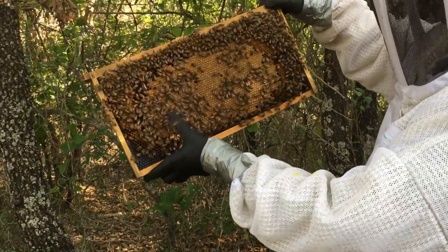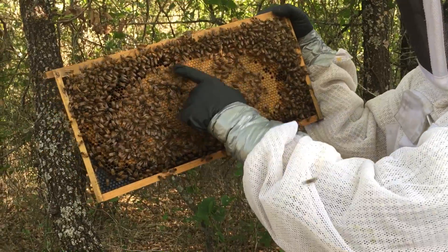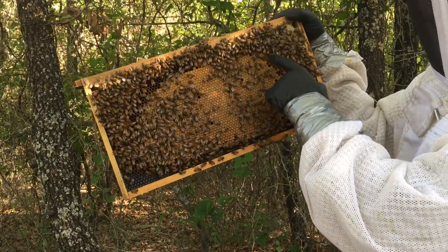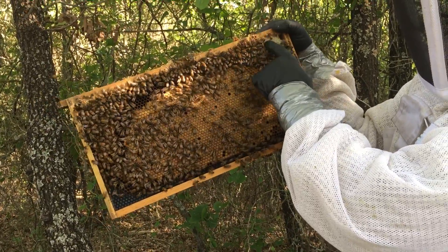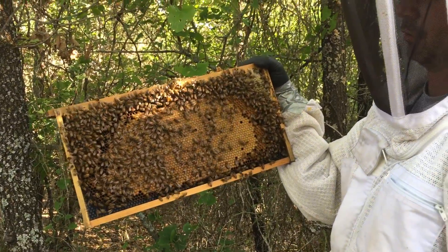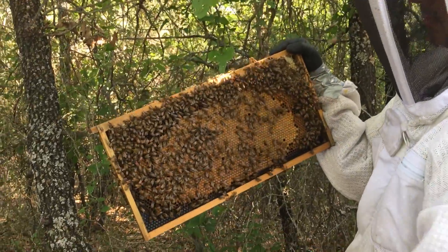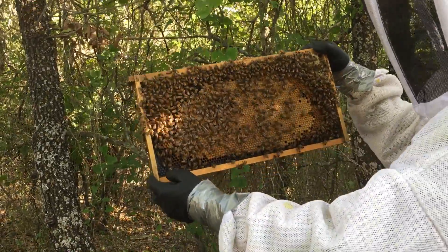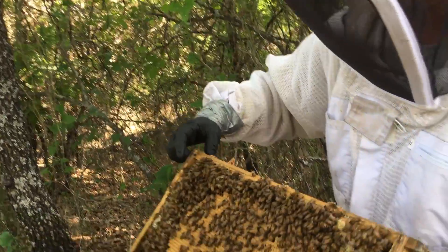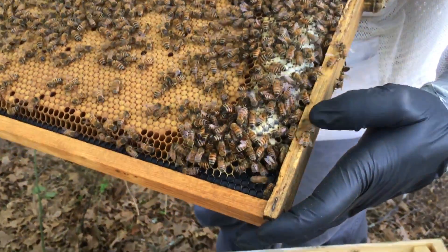Alright, so here we have it. This is all your sealed brood right here — that's baby bees. This right here is pollen. And this right here is going to be your syrup or capped nectar if you're not feeding. This is what's left of the queen cell that we used. This lady has an awesome laying pattern. Oh, here she is right there — the queen. She's a runner.